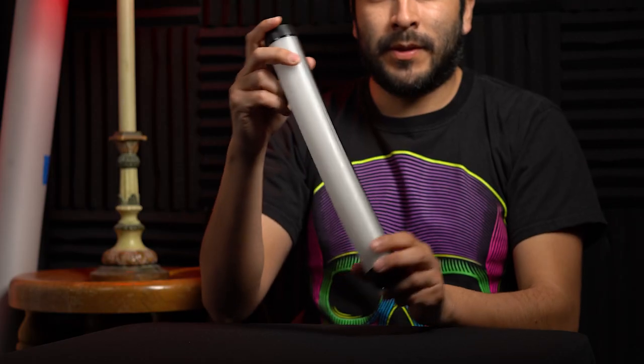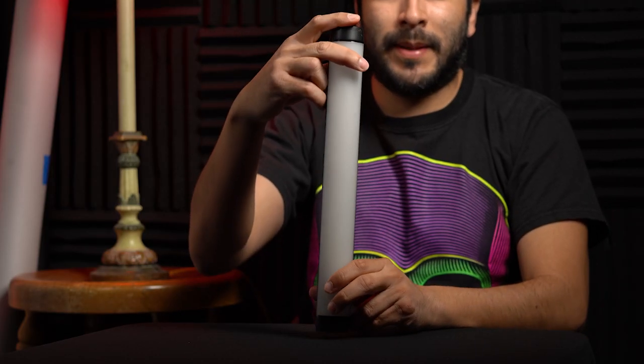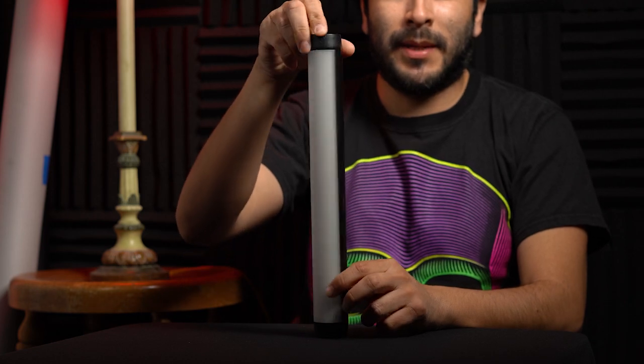Hey guys, welcome back to the channel. Today I'm going to show you a light that I've been using for about roughly two years. Here it is — the Sunwell Magic Tube MT1 RGB tube light. I love this light because it has so many features and effects.